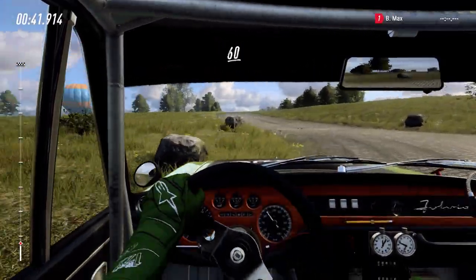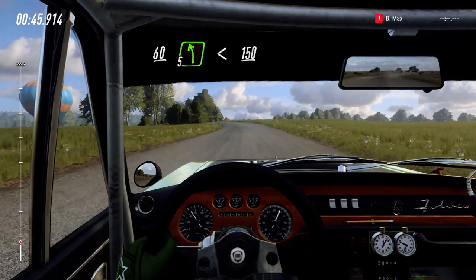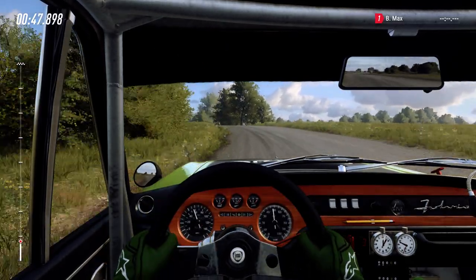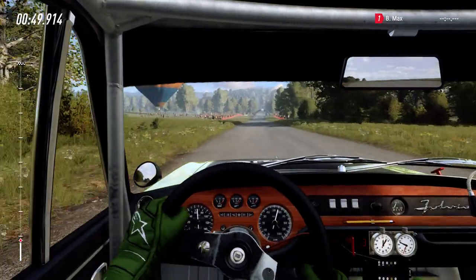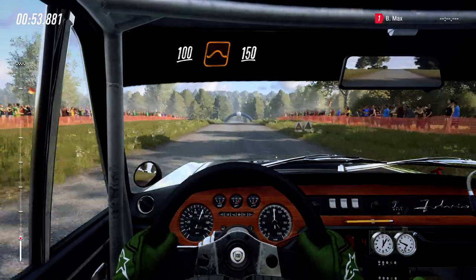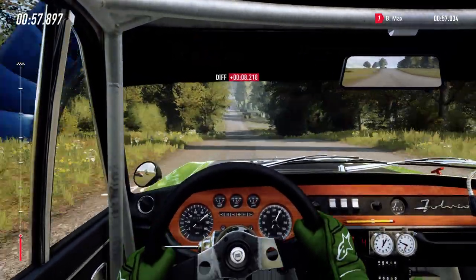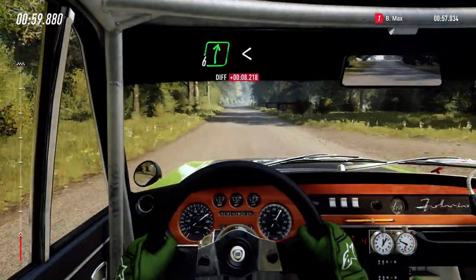60. 5 left of a crest, opens, 150. 50. Flat crest, 100. Flat crest and jump, 150. Long flat crest and 6 right, opens of a crest, 180.